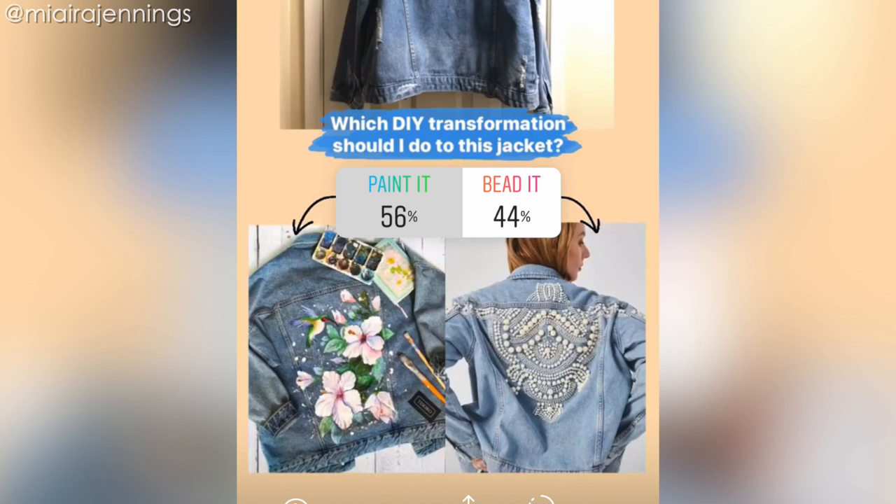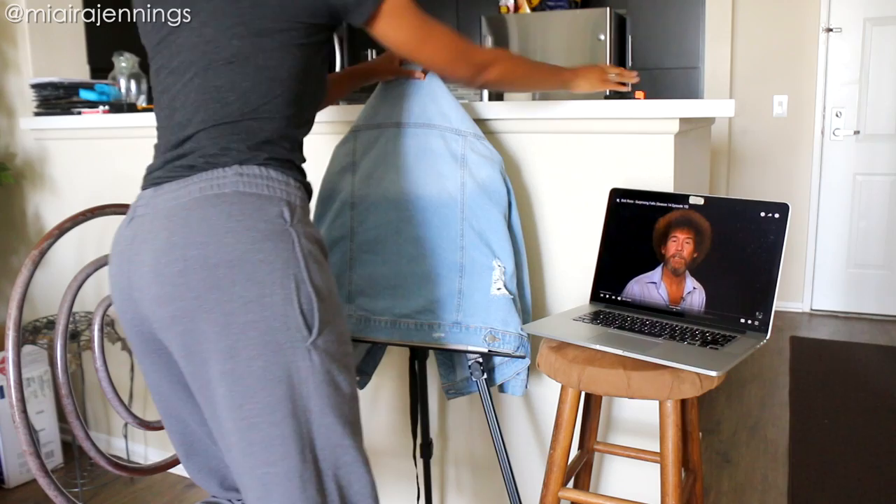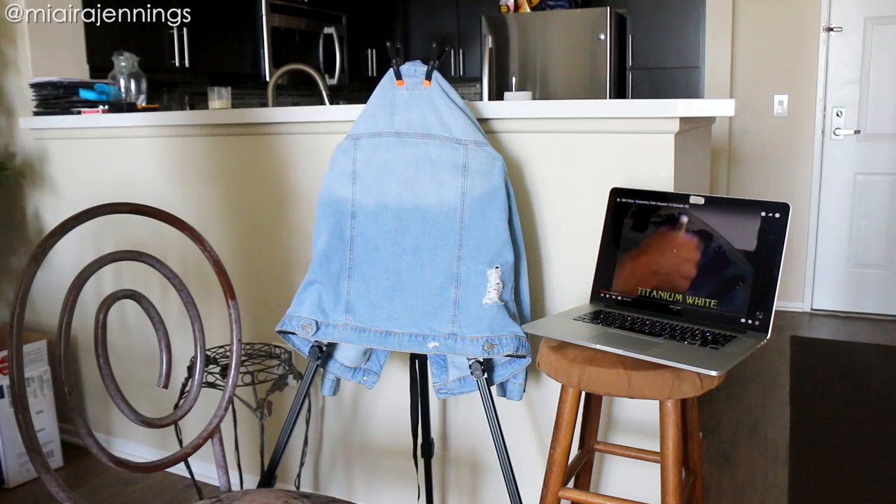I headed on over to the Bob Ross store. All I'm doing is placing this cardboard behind my jacket and then clipping it onto my easel and we're good to go. I'm using fabric paints, paint brushes, and a paint tray. For more information on all of these materials, just scroll down and look at the description box.